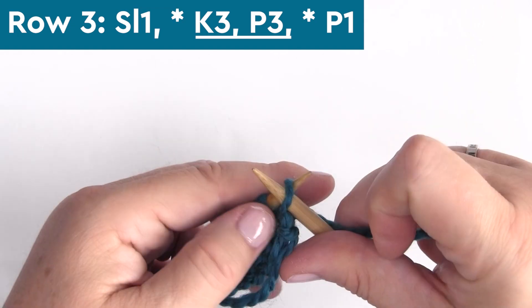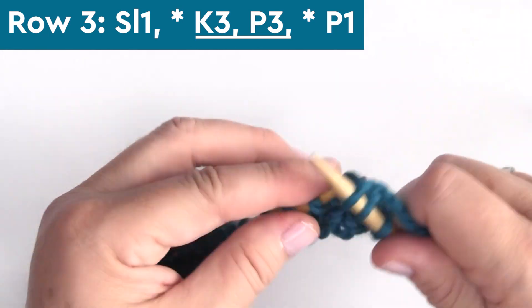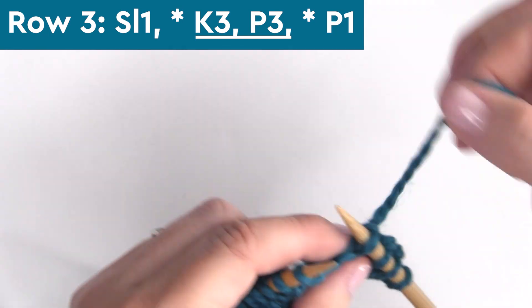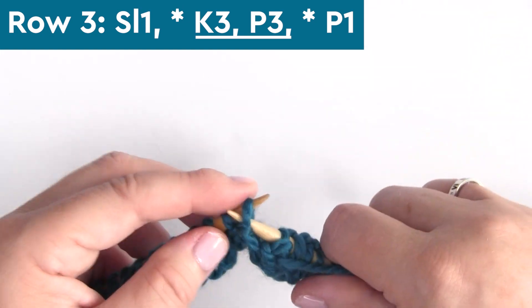Row three: slip one stitch, then knit three stitches — K3 — and purl three stitches — P3. Repeat K3, P3 all the way down the row, ending with purling one stitch.